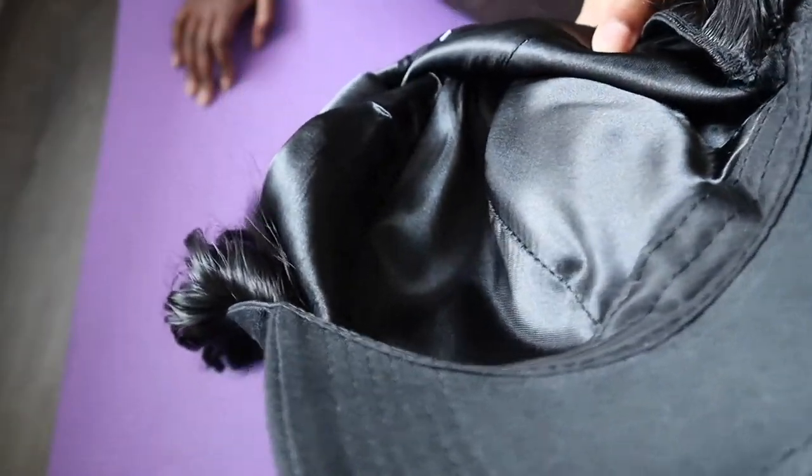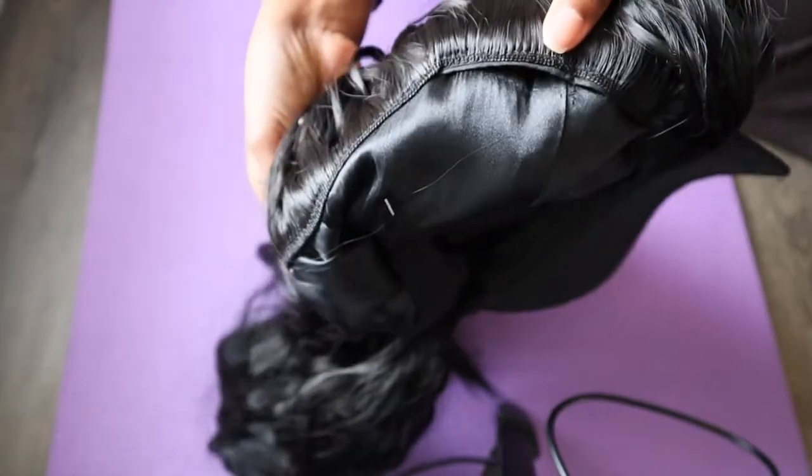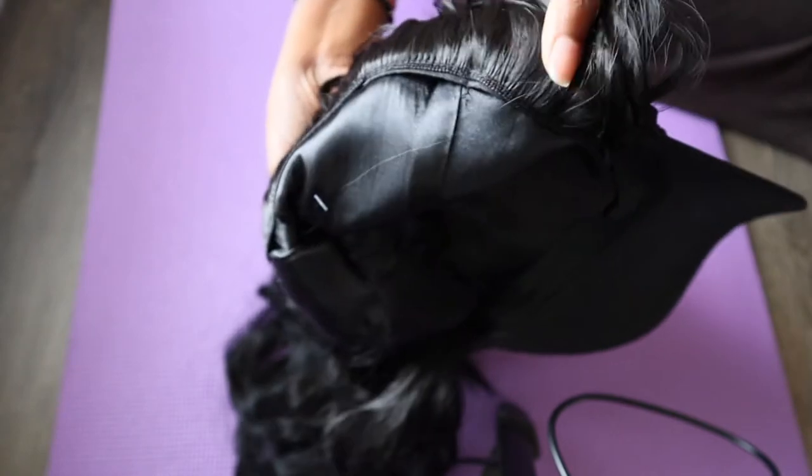The hat is silk-lined, nice body wave hair, and I wanted to show you the stitching also all around.